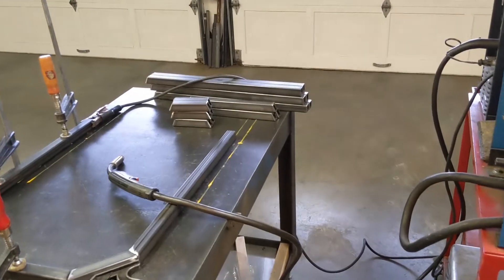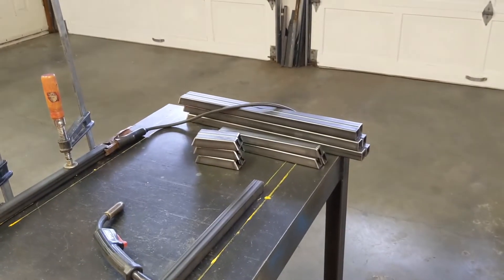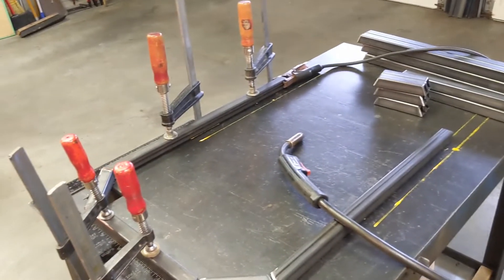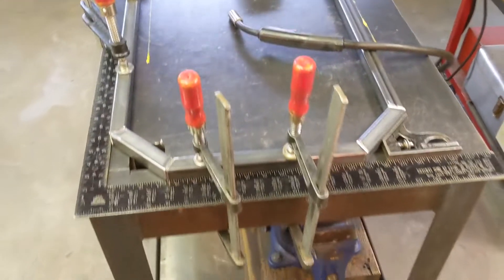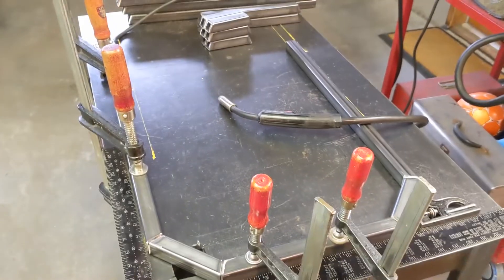I've been cutting and grinding some steel and now I'm going to start putting it together. I spent the morning cutting up pieces for this firewood rack. At the end of the day, I'm sure it'll be way overkill, but this is how we roll in Nono's Garage.